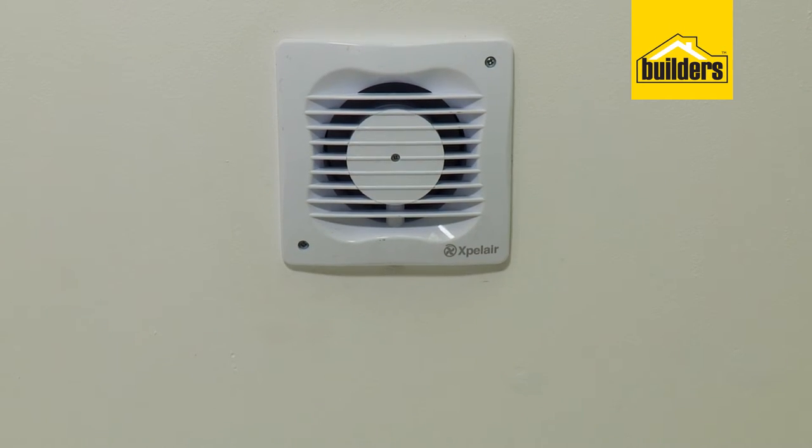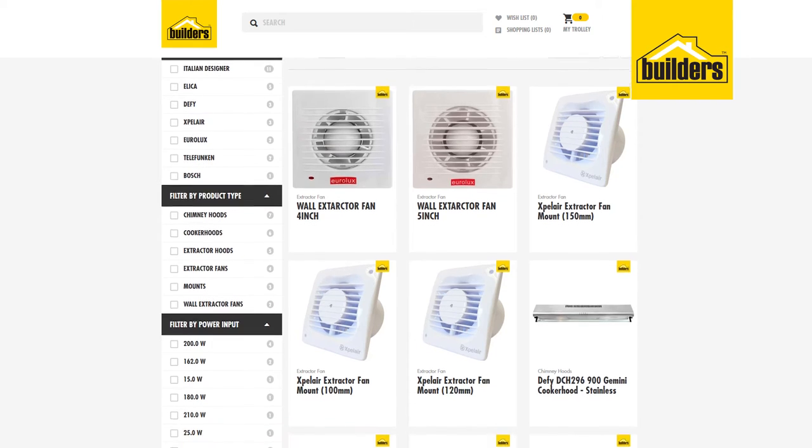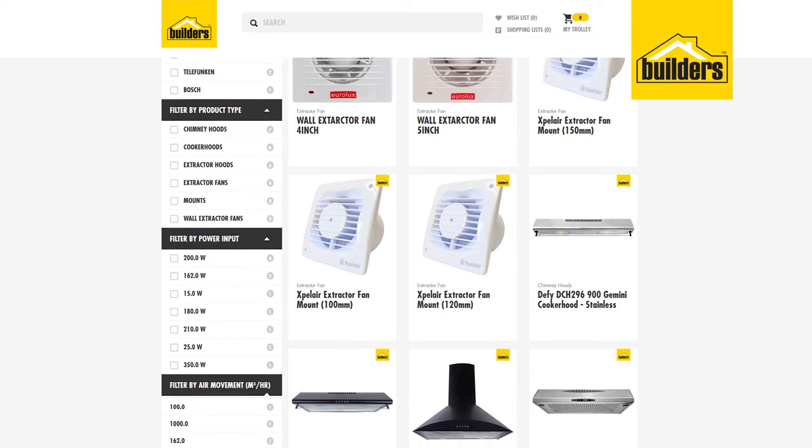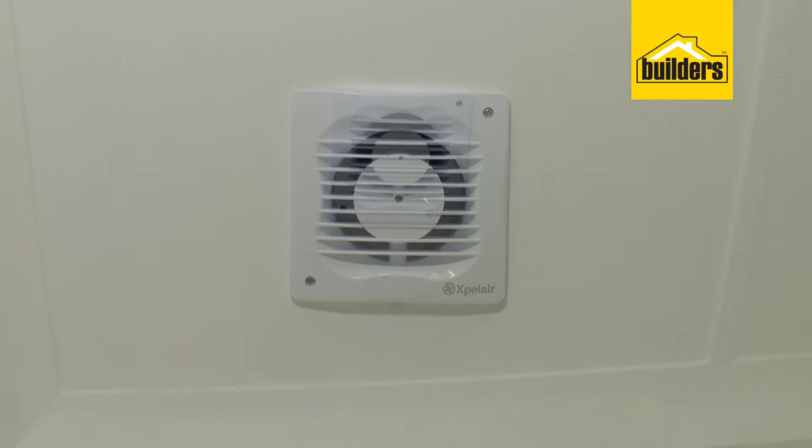An extractor fan will draw out moisture and smells in the air, making it far more pleasant. They are available in various sizes with different airflow rates, but this is the 100mm Expel Air Extractor.